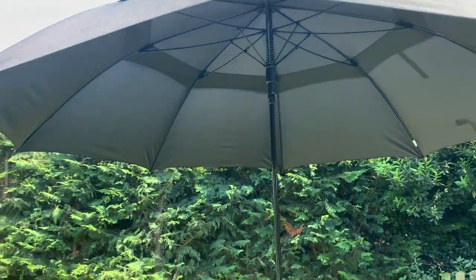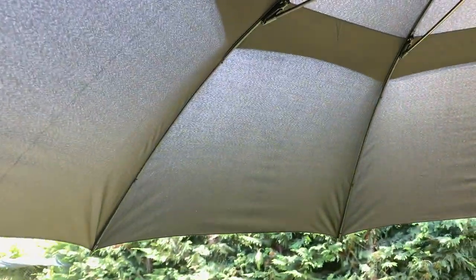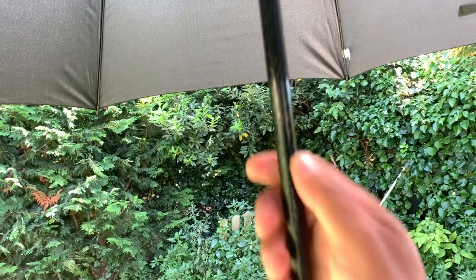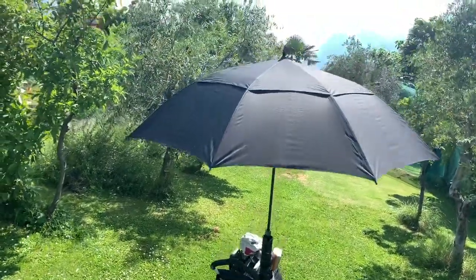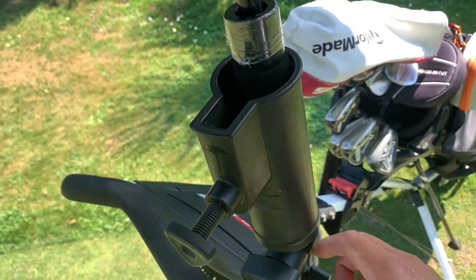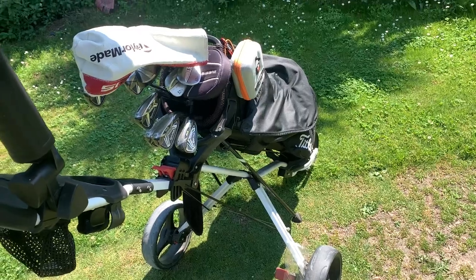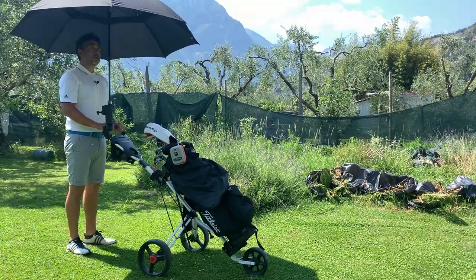It looks very nice. You can see the two layers right here, which allow air to come through. It's quite sturdy — it's some kind of fiber. I'll put the full description below, but it does look nice. This is the adapter you need if you want to fit it into your golf cart — it's looking really nice.